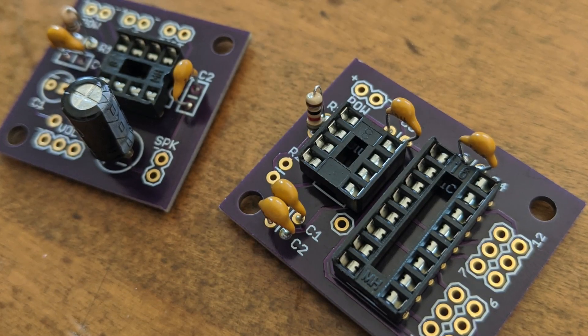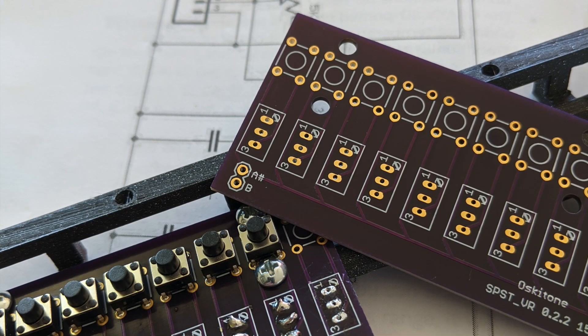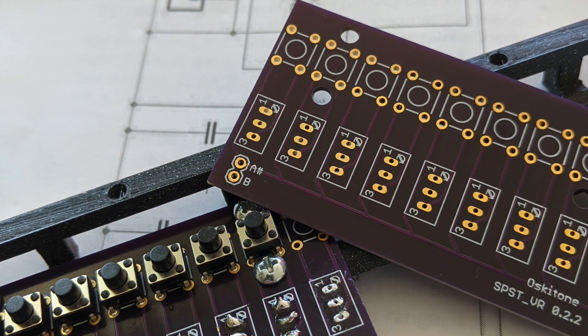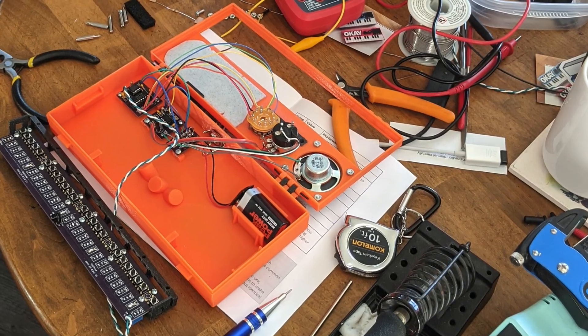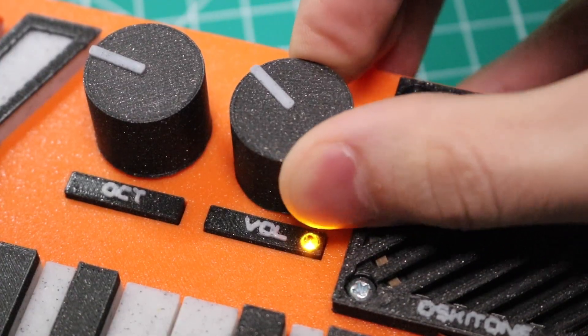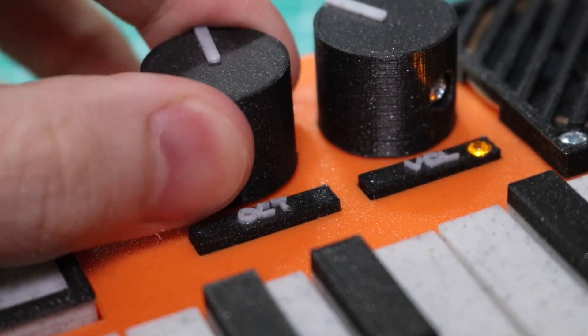The OK2 uses through-hole components, so it's fairly straightforward to solder. The keyboard is a little tricky, as each individual key has a trim pot and a contact switch. Luckily, it ships with very robust documentation, so assembly is fairly straightforward. The volume knob doubles as an on-off switch, and you can control the octave of the note you're playing using the octave selector.